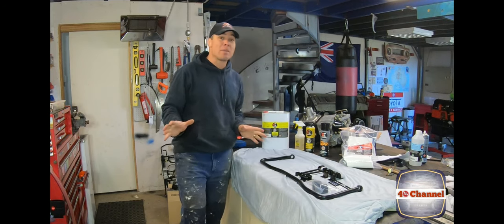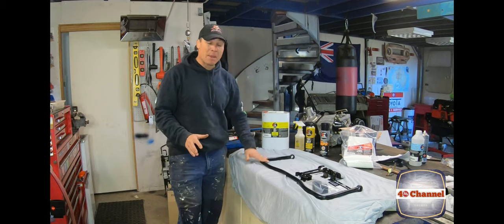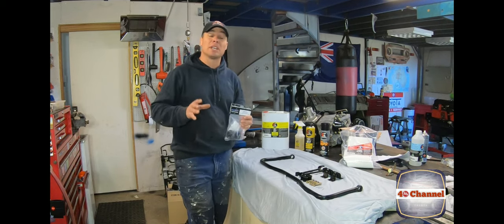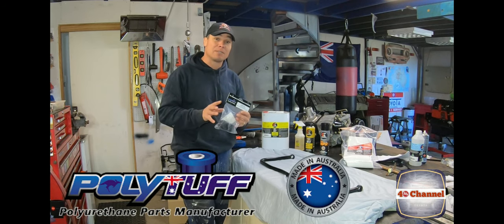We stripped all the sway bar out, sandblasted it all and got it all painted. Instead of putting the rubber bushes back in, we're putting in polyurethane bushes from Polytuff.